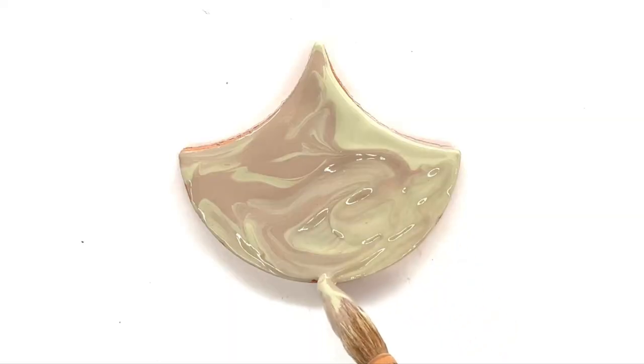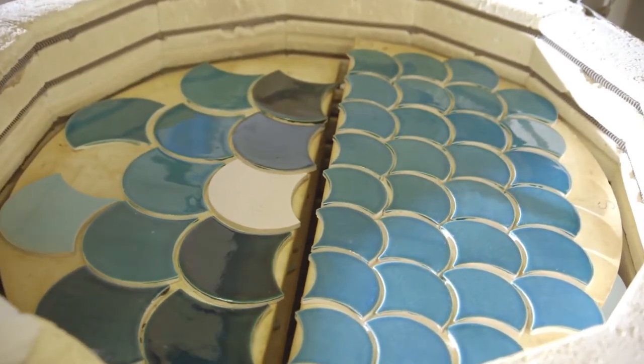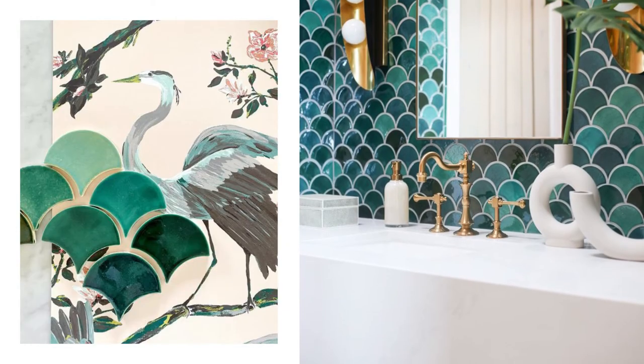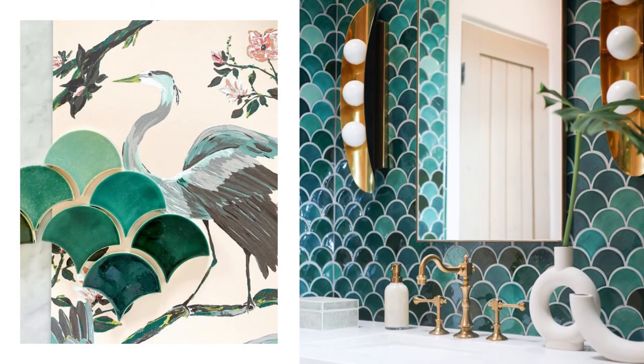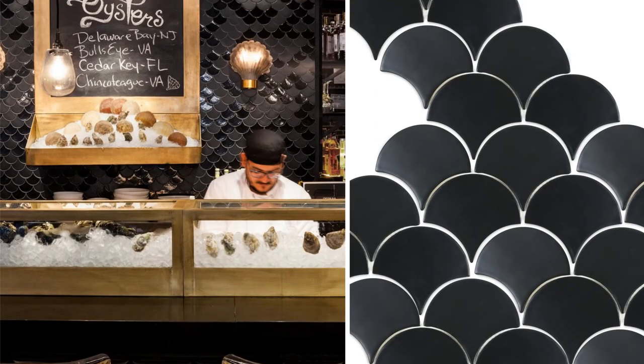Lastly, you'll want to pick a color and finish. It's no surprise, but blue-green shades tend to be a favorite with the Moroccan fish scale tile, since it resembles lagoons, lakes, and oceans. Brighter colors with a glossy finish tend to open up a space because the glossy finish reflects light. Darker colors and a matte finish will conversely absorb the light, making your room feel cozier.